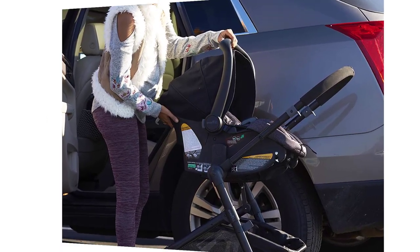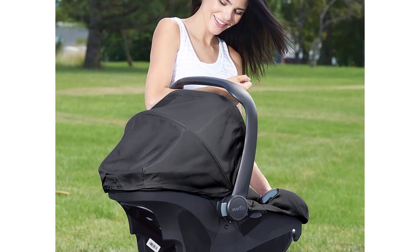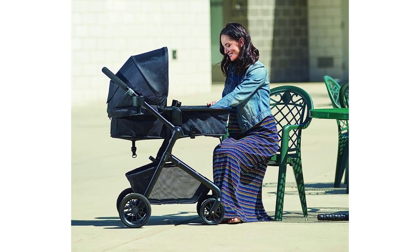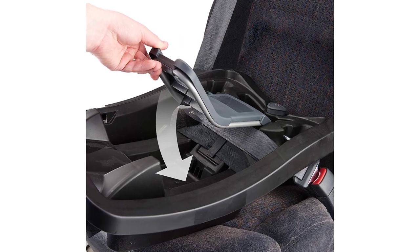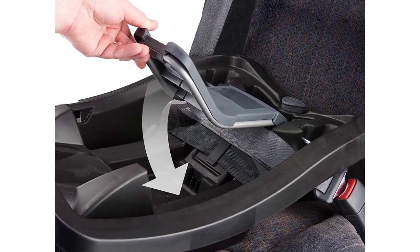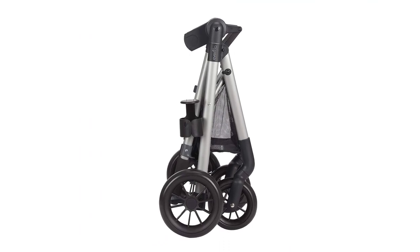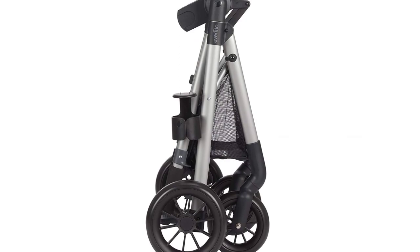A large canopy and removable arm bar improve comfort and make baby transfer easier. Machine wash the seat pad separately in cold water. Trusted for nearly 100 years, Evenflow has been a trusted source of quality built travel systems, with real-life design engineered for everyday use.